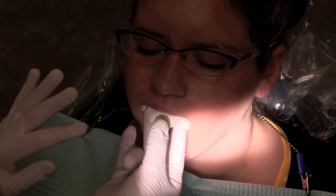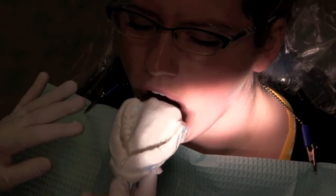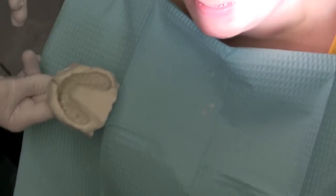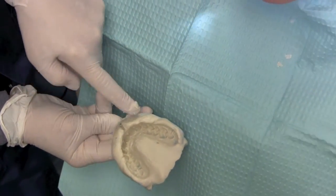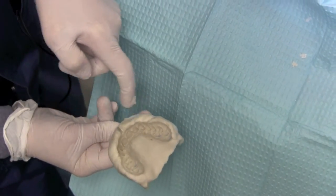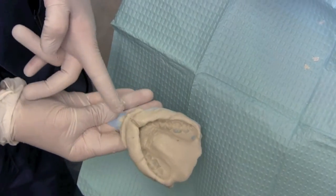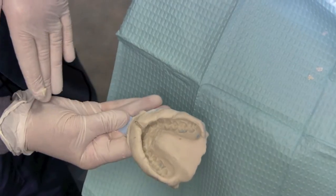I'm going to be removing the impression now. Once again, Katie, we got an excellent impression. We got the whole periphery of your lips and the outer structures and even your frenum. We got the palate, and your teeth are all present and in perfect position. We always want the tray handle to be coming out the middle of your arch.